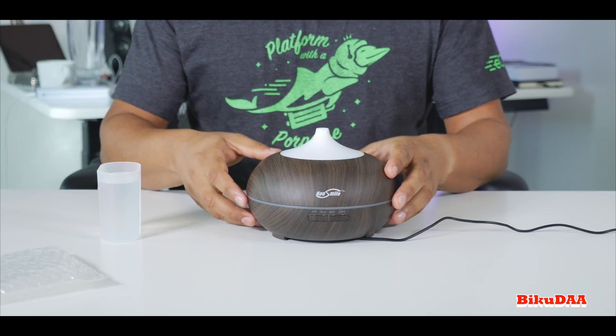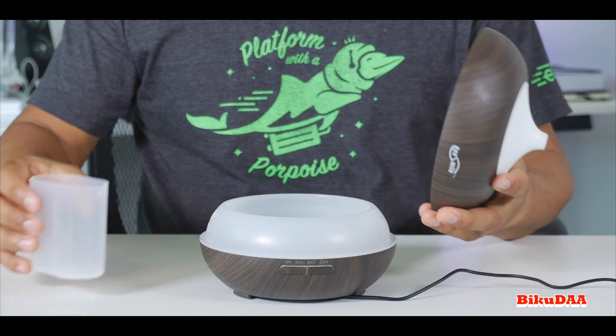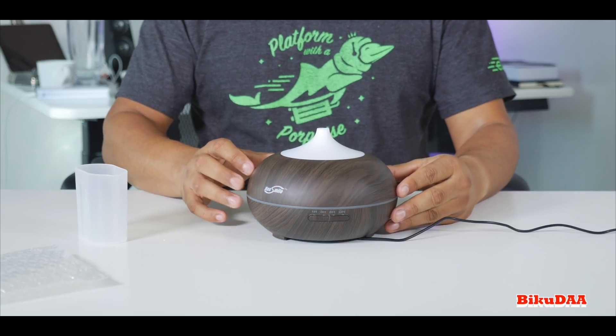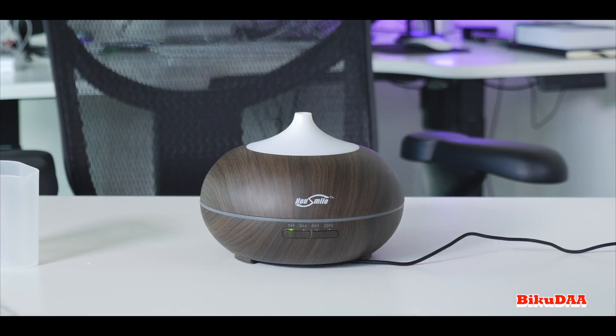Setup is pretty simple and straightforward. Just lift up the cap and fill the water tank — there's no screw or anything, you just literally lift it up. Then you can add the drops of essential oil of your choice, connect the humidifier to the power source.